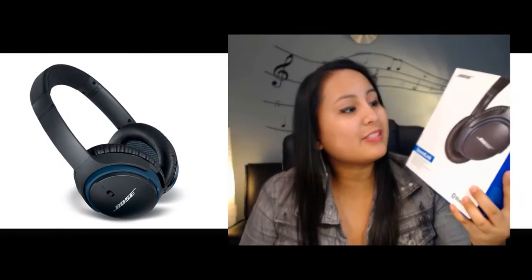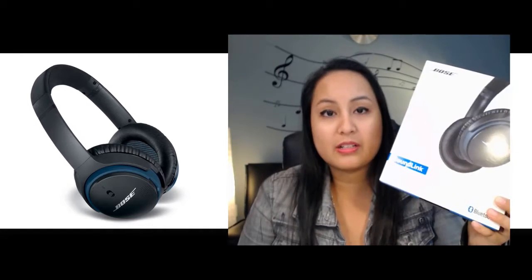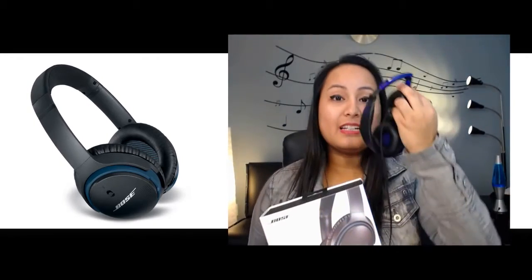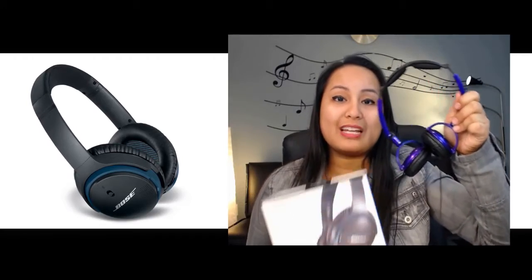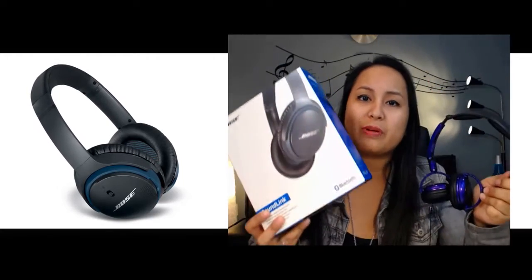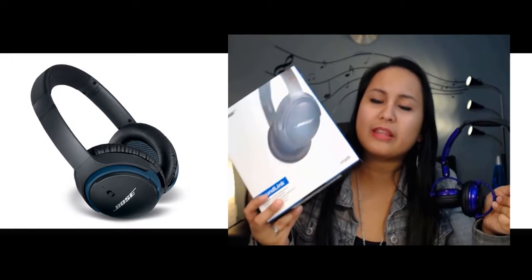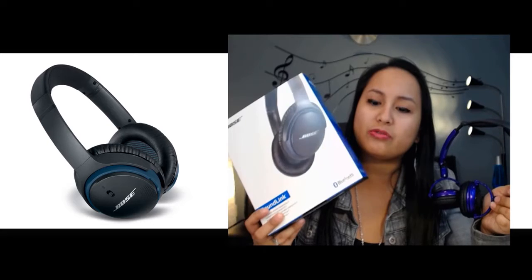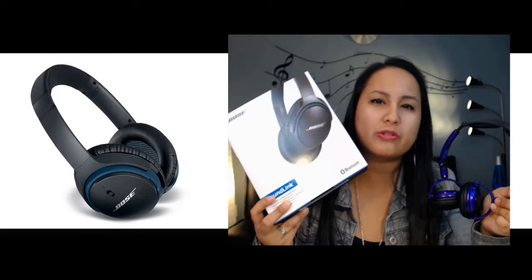My sister actually just purchased these for herself. It was an early Christmas gift. She loves Bose products, and I'm actually going to compare this to some much cheaper Skullcandy headphones to see if it's really worth the price. She paid between $250 to $300 — it was a Black Friday sale, so she paid around $250.